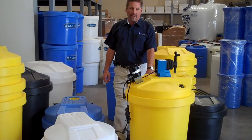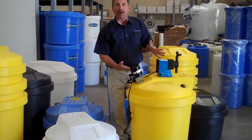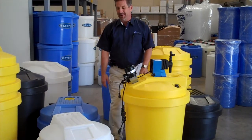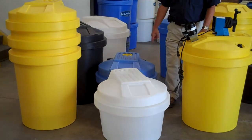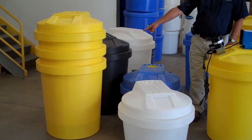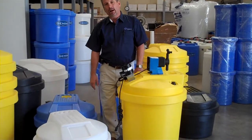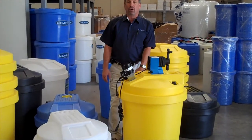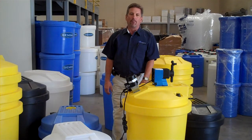If you have a yellow pump, we'll put a yellow tank under it. If you have a blue pump, we'll put a blue tank under it. If you like a variety of colors, we can do that too. It's available in natural if you like to see your fluid level through the tank, and in black if you prefer. All of these tanks are made with a polyethylene resin that has ultraviolet inhibitors in them, so these tanks will be unaffected by the harmful rays of the sun.